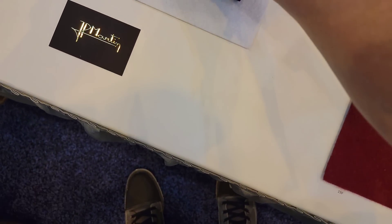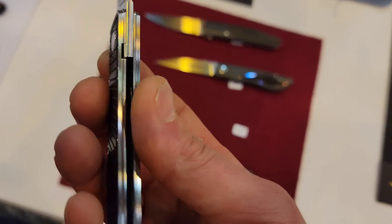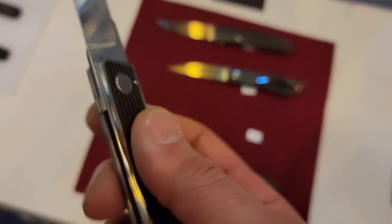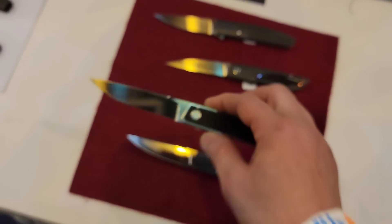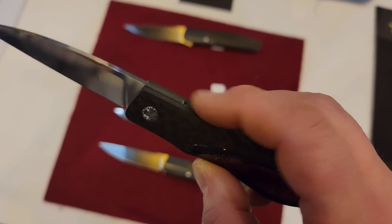This one is similar but has a pin in the front. You see how the lock is next to the blade — it actually has a liner on the inside somehow. I can't figure it out, but everything, if you look at the back, is super flush.